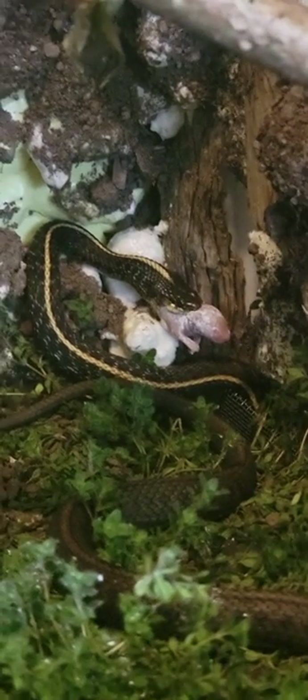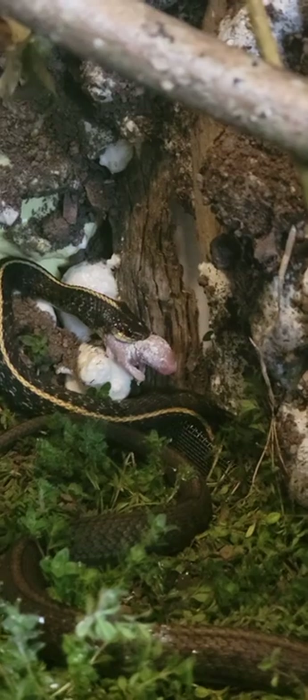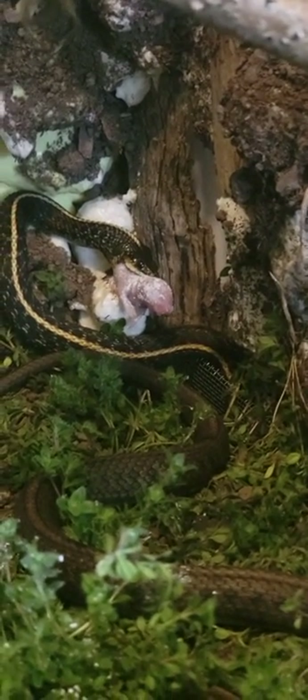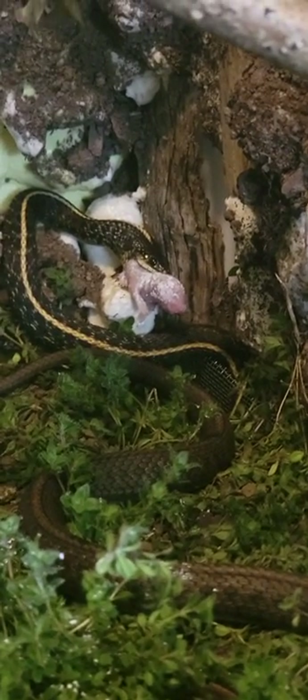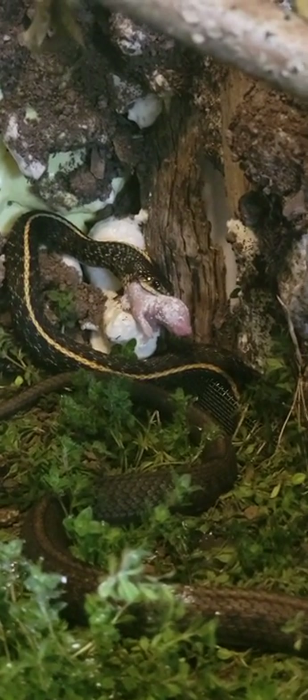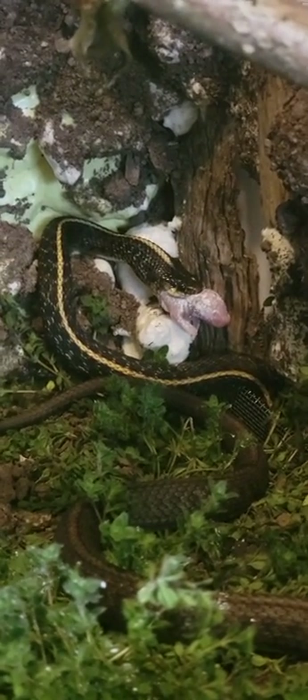Snakes are a whole new thing to me. I've never really messed with snakes or held them like that. I'm still scared to get bit — I'll keep it 100. People say bites don't hurt, but it's the bacteria and stuff in their mouth that concerns me. I don't want any of that in my body.